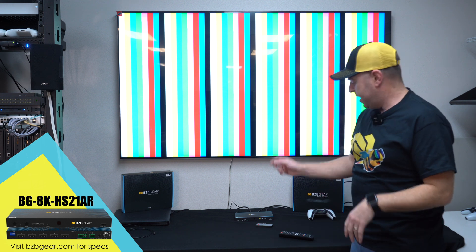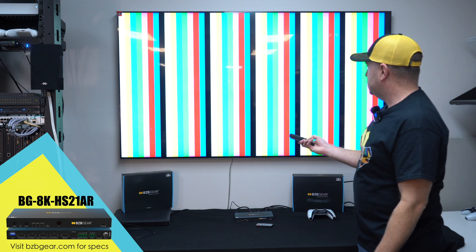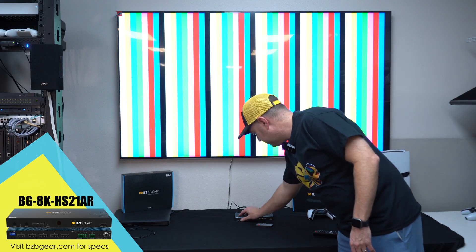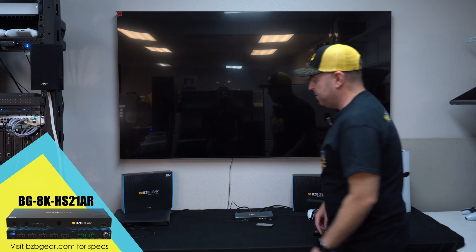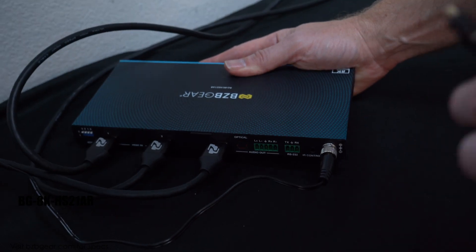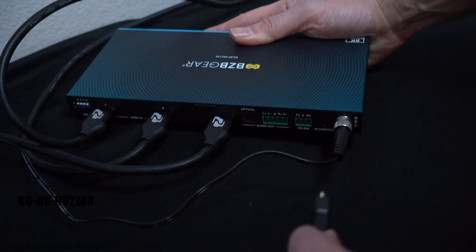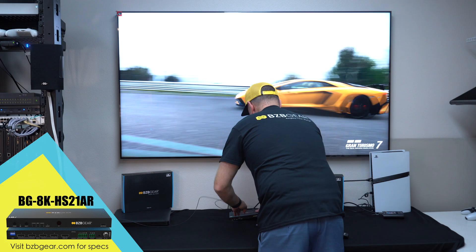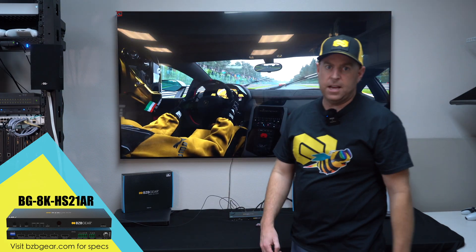As I mentioned earlier, this unit supports audio extraction — both digital and analog. I have it set up in our sound system here. Instead of hearing a loud beep, I'm going to switch it over to the PS5 Pro, take our digital cable, plug it into the back, connect the optical output — and boom, we've got sound.